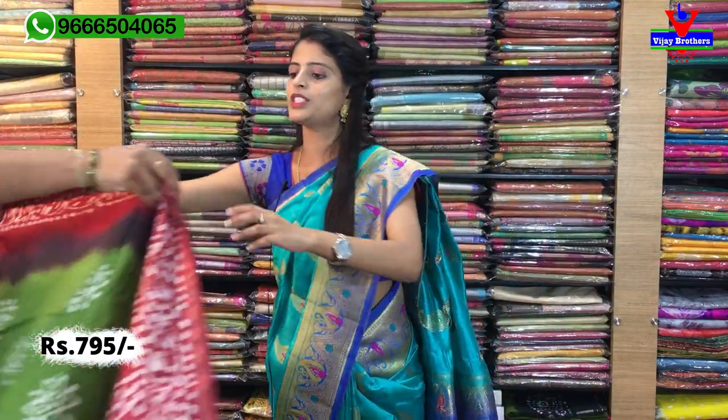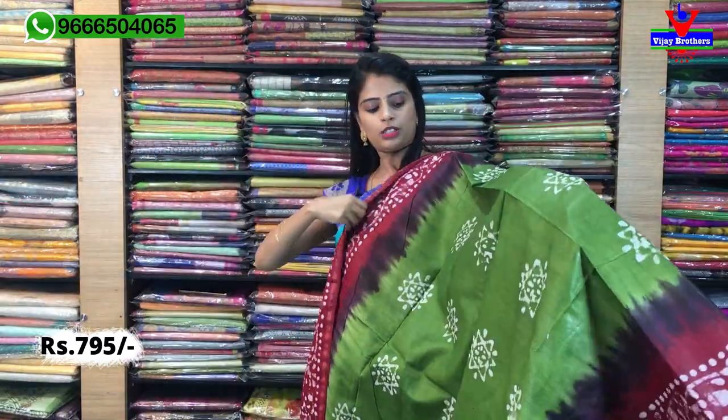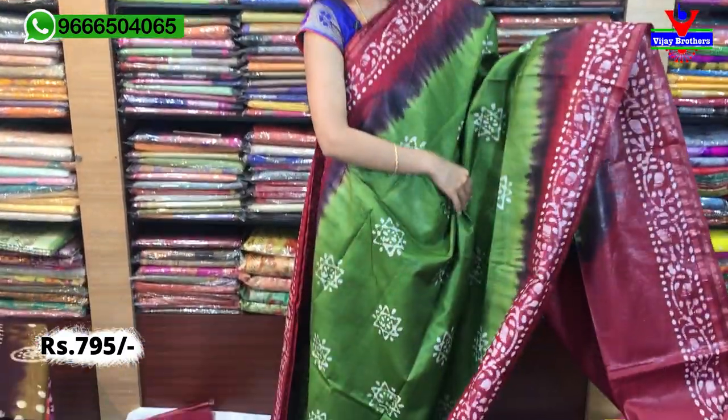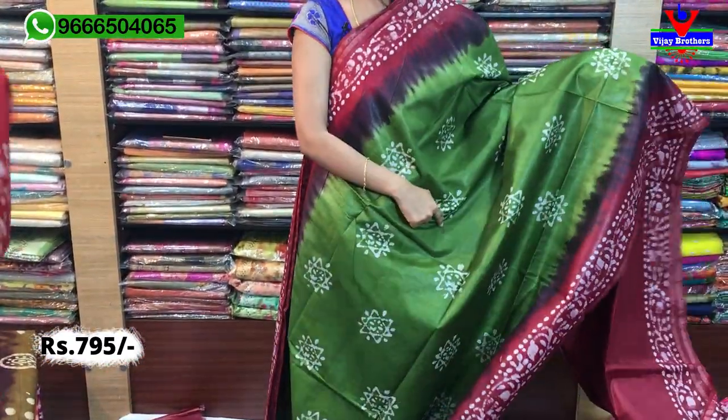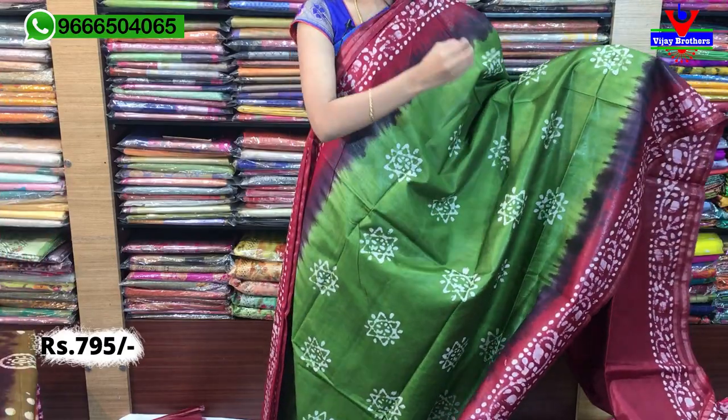Next colour — green, a beautiful shade. Green with maroon colour combination. Look at that — green with maroon combination. Borders and everything are the same. Star prints on the body.